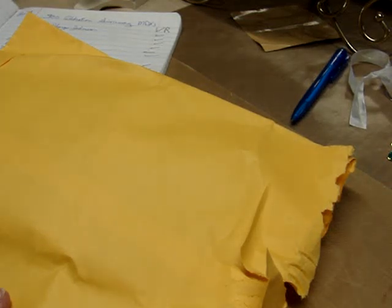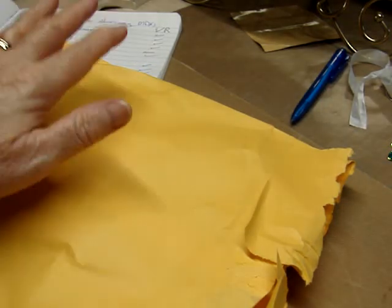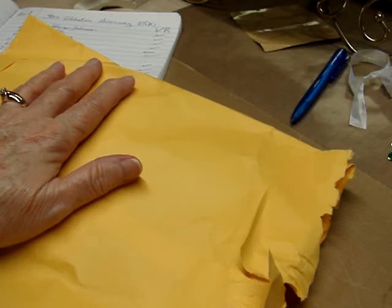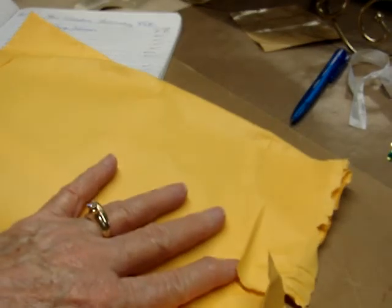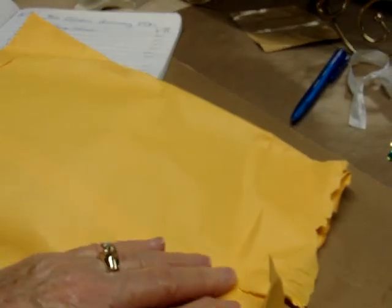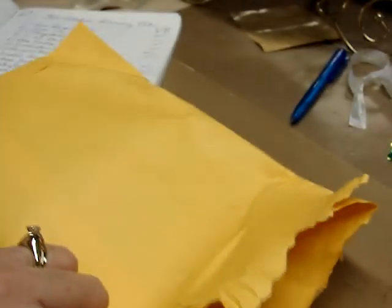Hello everyone, this is Judy coming to you from my scrapbook loft, and I am here with entry number 13 to my 300 celebration giveaway, and it is Country Girl First. Hey Sheila, hey ladies, all of you ladies.